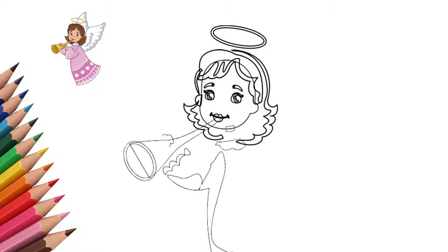He has a trumpet in his hands. Draw the hands of an angel and a trumpet in his hands. Through the sound of this trumpet, the angel lets people know about the miracle — the birth of Christ.